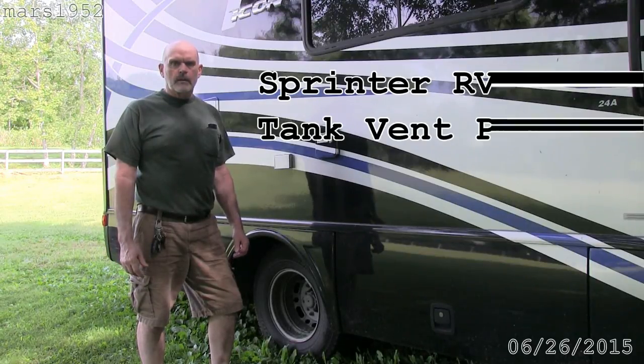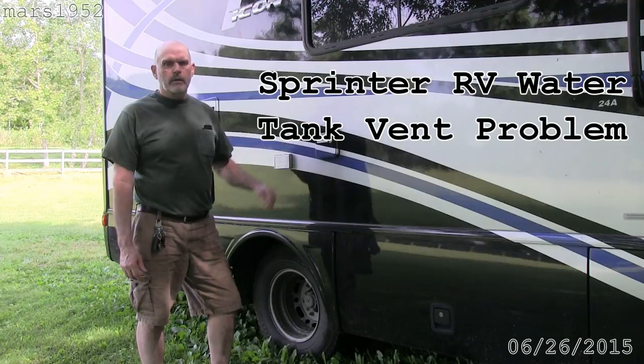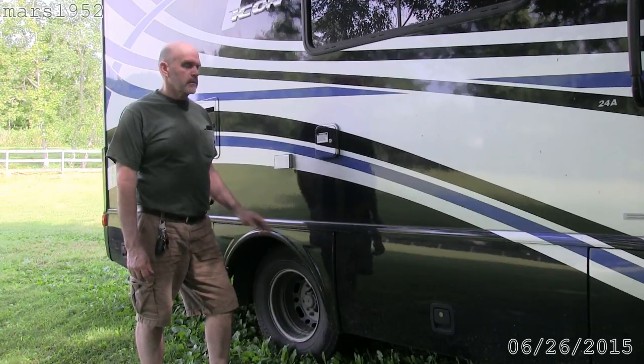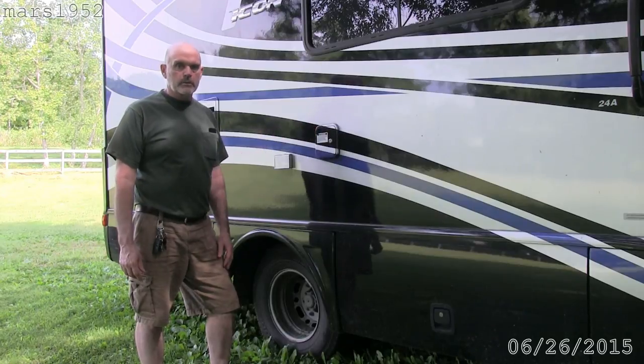Hey YouTube, I'm Mars 1952 and today I'm doing a minor repair on my water tank in my 2008 Fleetwood Icon RV. It's a design flaw, so let me get in here and show you what's wrong with it.